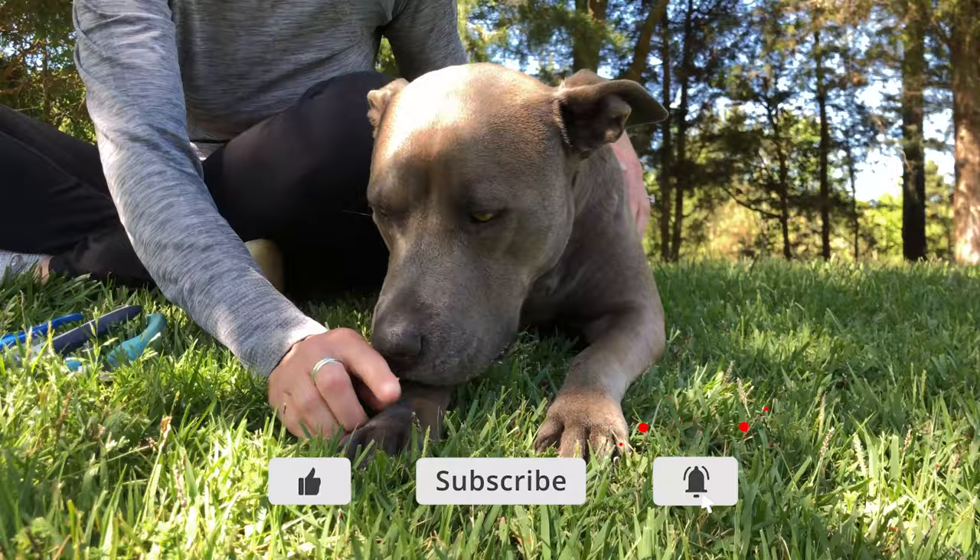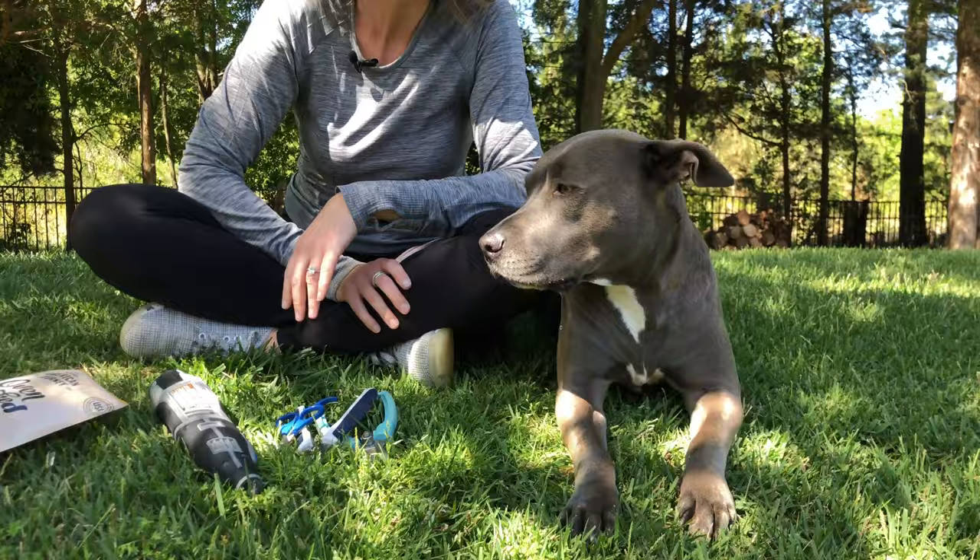I'm going to show you a couple different tips to help you avoid cutting into the quick and also make it easier for you even if your dog has dark nails. In fact, that's the reason I have Blue Ivy here to demonstrate. Blue Ivy has two different colored nails — she has clear nails so I can show you the quick, and then she also has much darker nails as well. So hopefully we can alleviate some of those fears and make trimming their nails a lot easier for you at home.